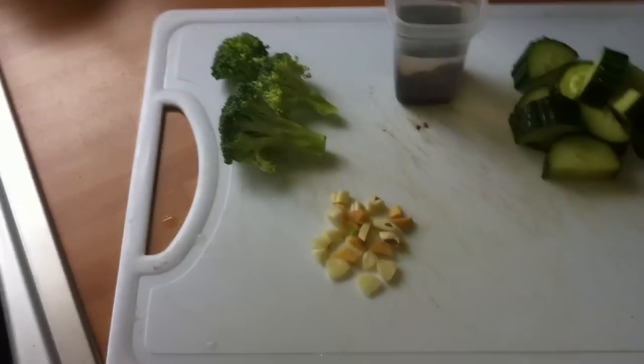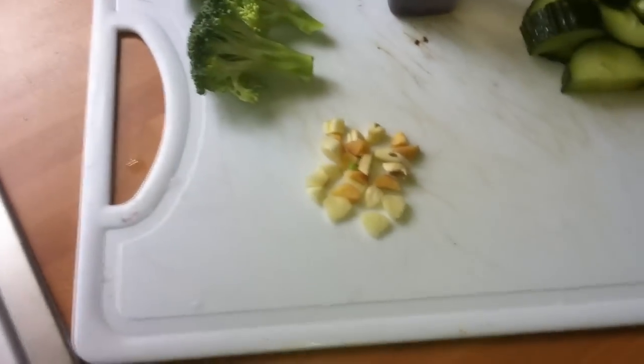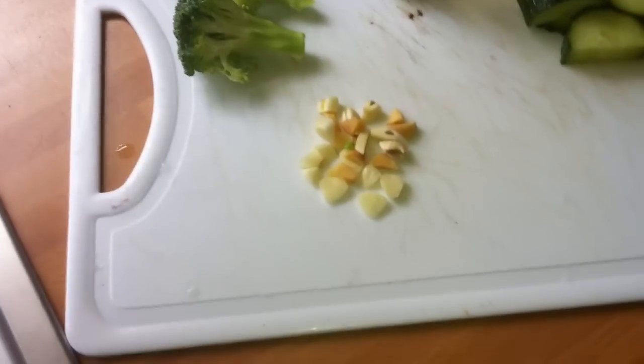Here's some sliced up garlic. Garlic is really good for their immune system. Search that up and you'll find more information about how to use garlic and what its uses are.